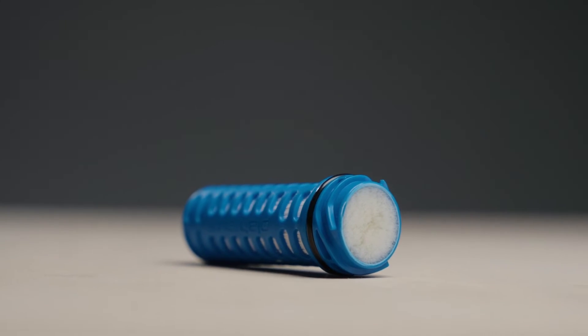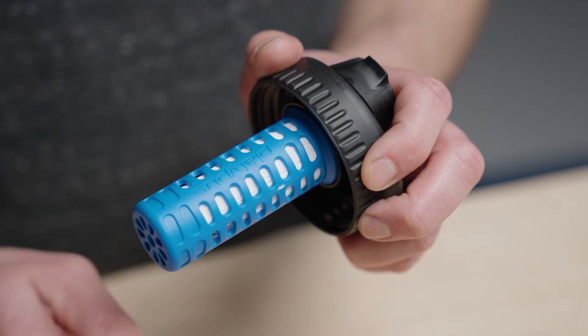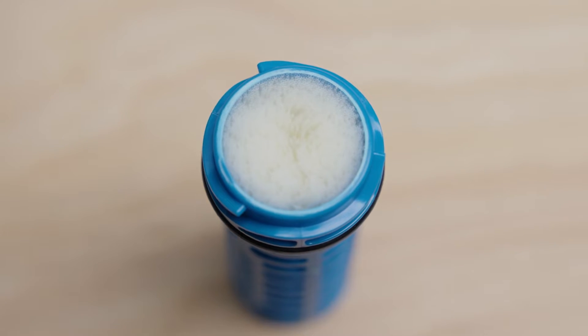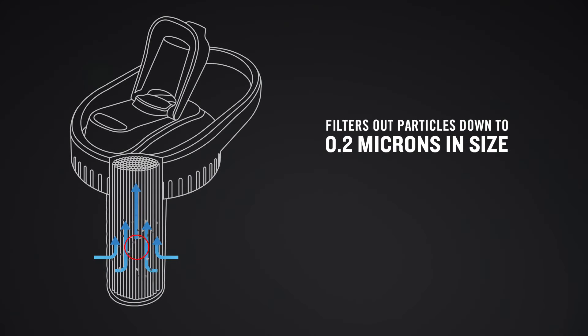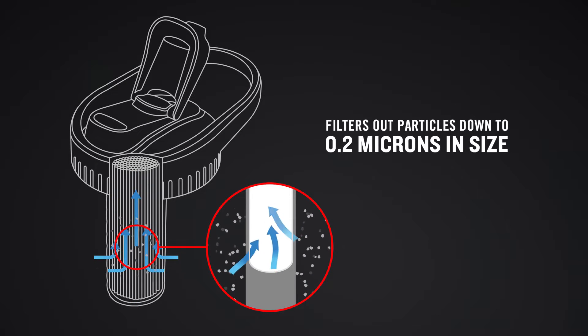A replaceable hollow fiber filter cartridge securely fits on the underside of the cap. The filter cartridge houses over a thousand hollow fibers that filter down to 0.2 microns. They are porous and act as a microscopic net — as you draw water through the pores, microplastics, giardia, cryptosporidium, and other microorganisms are unable to pass through.